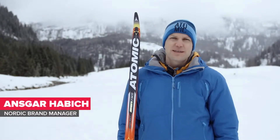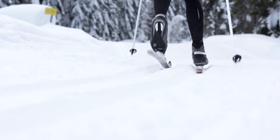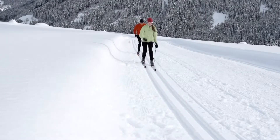Hi, my name is Ansgar and I want to present you today the Atomic Sport Skintag. The Atomic Sport Skintag is for athletic cross-country skiers who don't want to kick-wax their classic skis anymore.